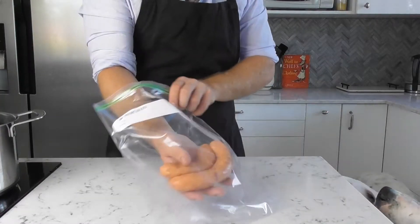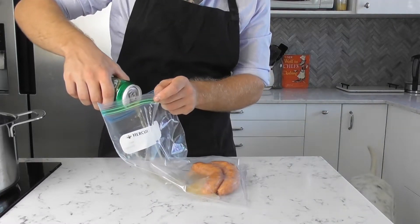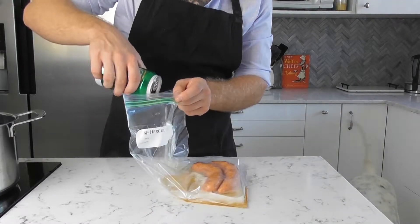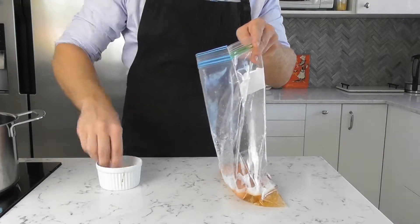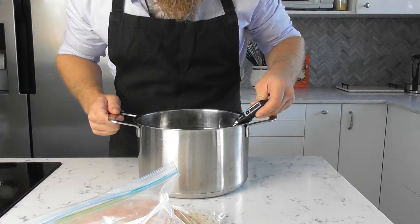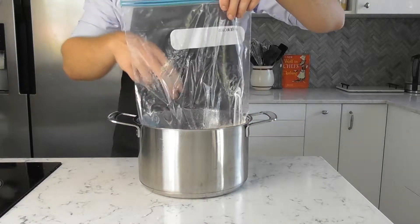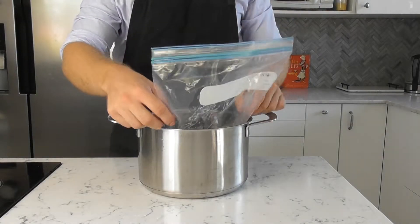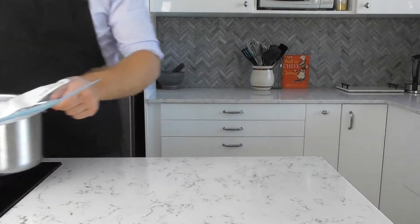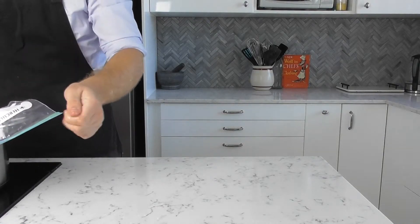To cook this evenly all the way through, we are going to do them sous vide on the stovetop. Place the sausages in a large Ziploc bag before pouring over some good Australian beer, or VB, and a couple of pinches of salt. Heat a large pot of water until it reaches 60 degrees Celsius before submerging our bag. Place the pot back on the stove, constantly monitoring, making sure the water maintains the temperature between 60 and 65 degrees Celsius for roughly one hour.